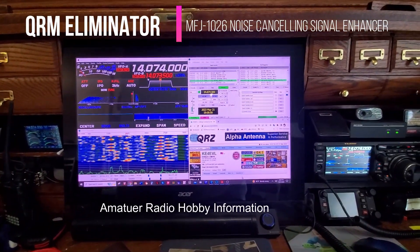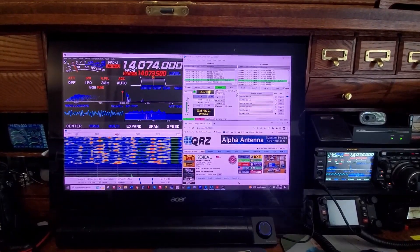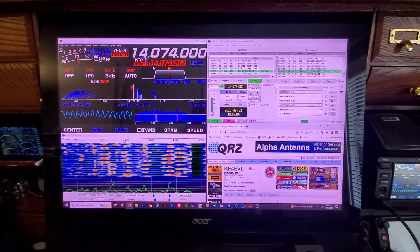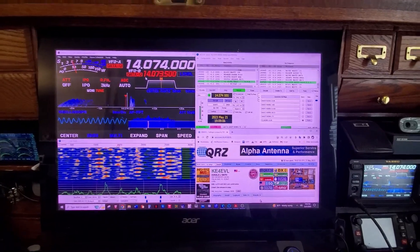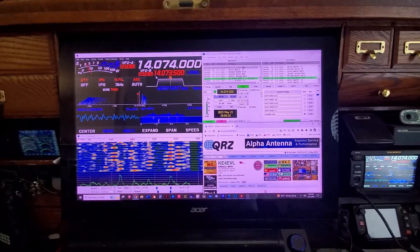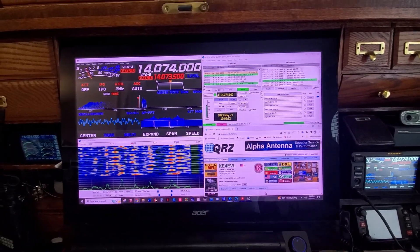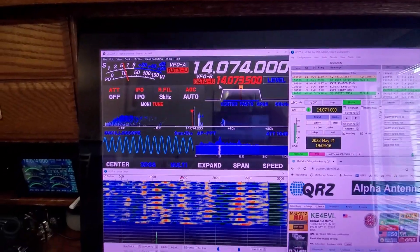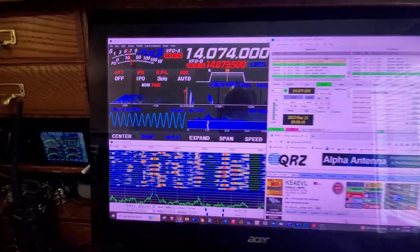Good Sunday afternoon YouTube and Amateur Radio Operators. I am enjoying some FT8 this afternoon, but that's not the subject of this video. What this video is going to be about is my MFJ 1026 noise canceler. Right now the signal looks pretty good — almost no noise, and you can see the nice clean signal coming in on FT8. Everything's working just fine.